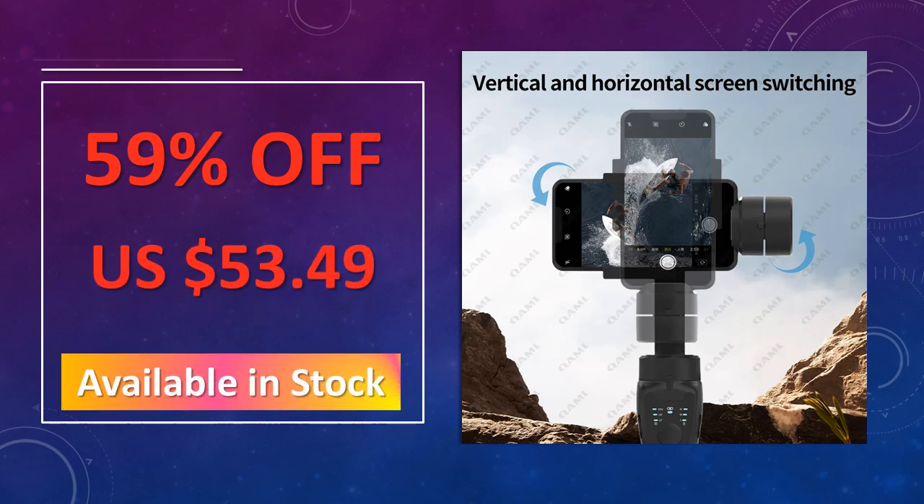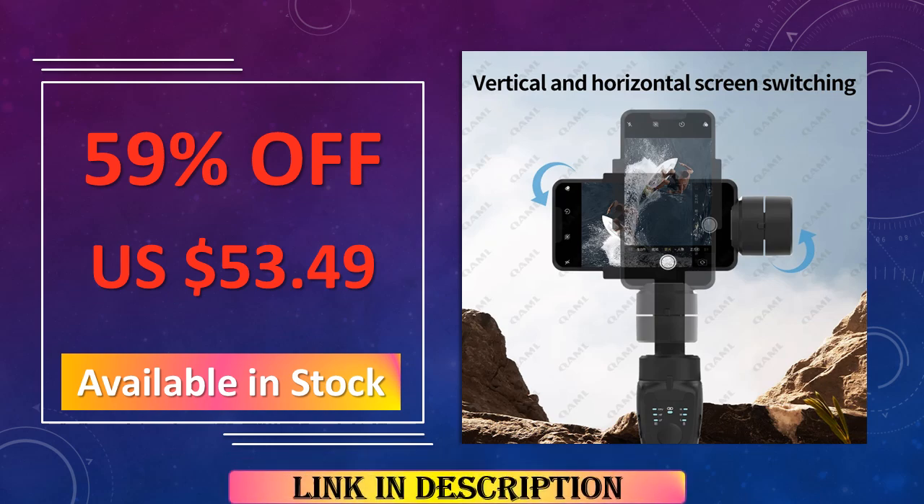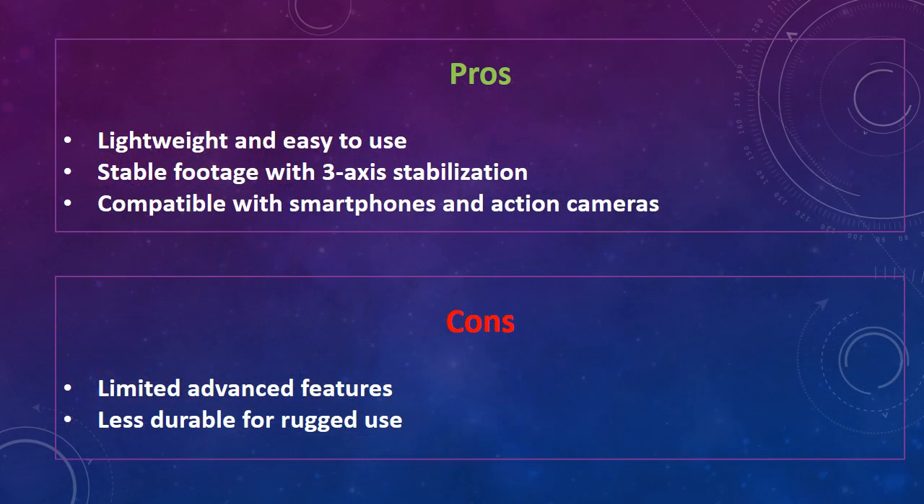The advantages of this gimbal stabilizer are: lightweight and easy to use, stable footage with 3-axis stabilization, and compatible with smartphones and action cameras. The disadvantages are: limited advanced features and less durable for rugged use.